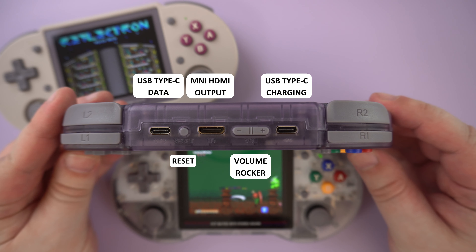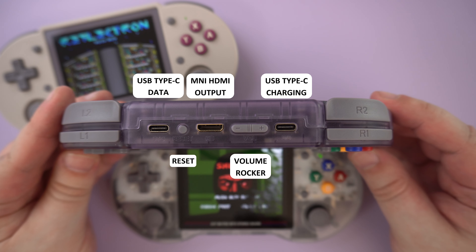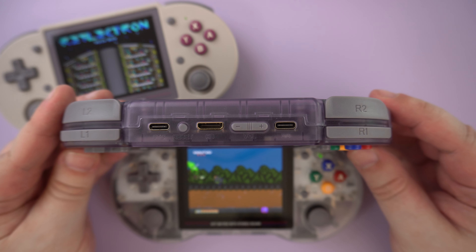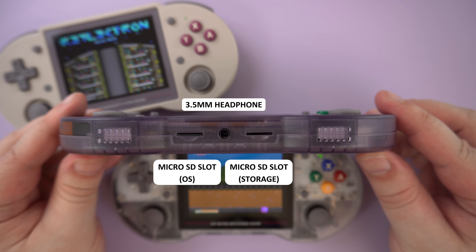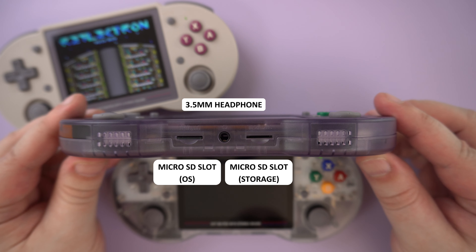Along the top is a USB Type-C port for peripherals, a reset button, and an HDMI port for output to a TV or monitor, which we will show later. There is a volume rocker and a second USB Type-C port used for charging. On the bottom, there are two micro SD card slots: the first for the Linux operating system and the second for your game storage. In between them is a 3.5mm headphone port.